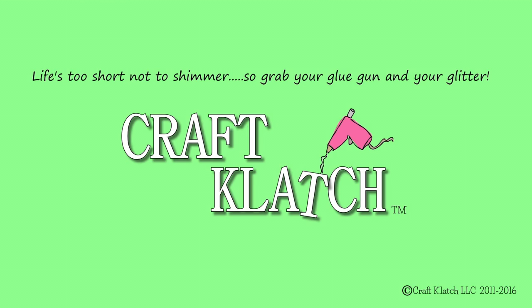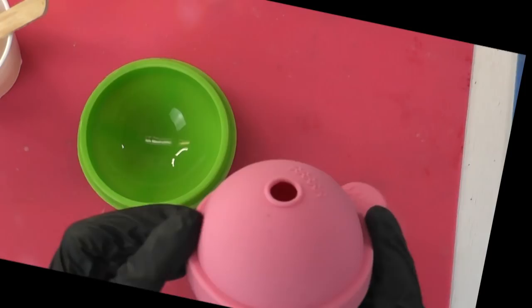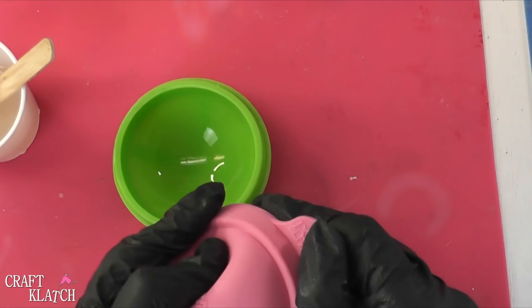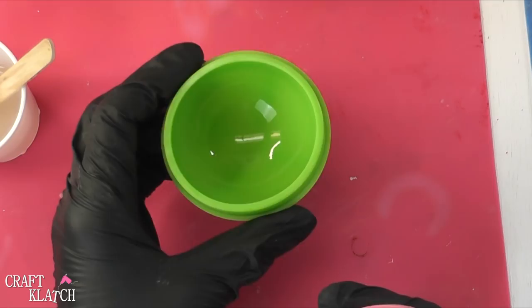Hey everyone, it is Mona here at Craft Clatch. Today we are going to make a Vacation Memory Ball. I was really excited when I found these little ice makers. I have the blue ones, if you remember from the glitter ball, and the other one has a matte finish. I've been looking forever for something that has a shiny finish, just like this, and it comes with four of them, so you don't have to use all of them for resin — if you wanted to use some for ice, you certainly can.